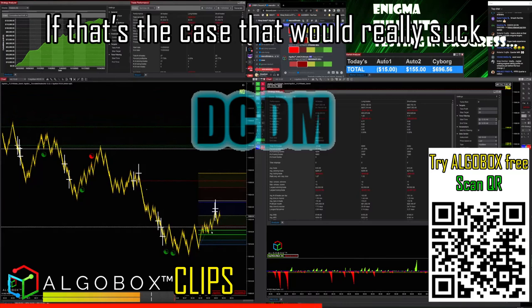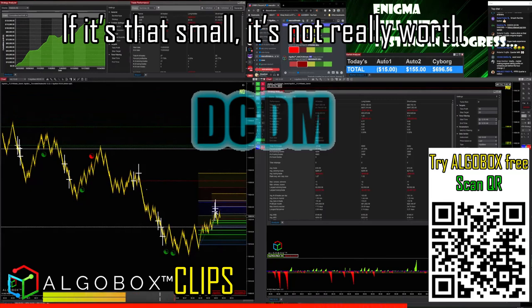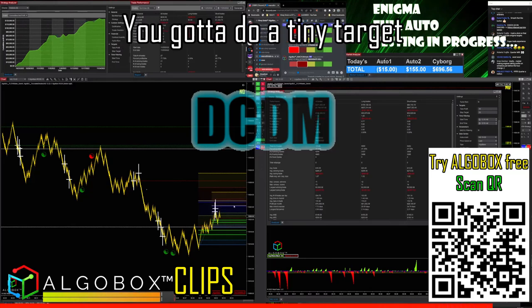It could be right here — if that's the case, that would really suck. We'll go ahead and draw it anyway. If it's that small, it's not really worth taking a shot, unless you're on low time frames like this and you're going to do a tiny target.